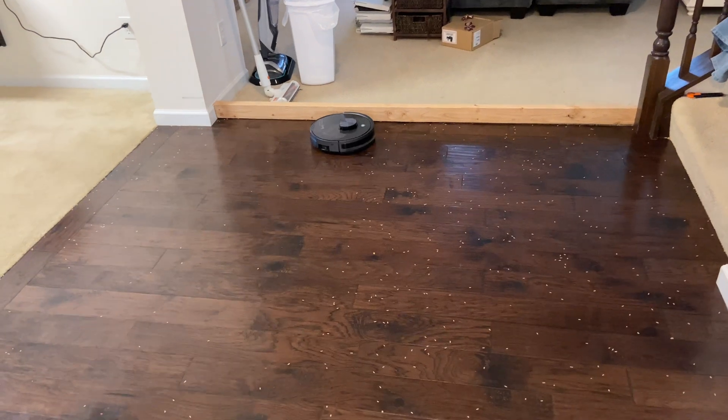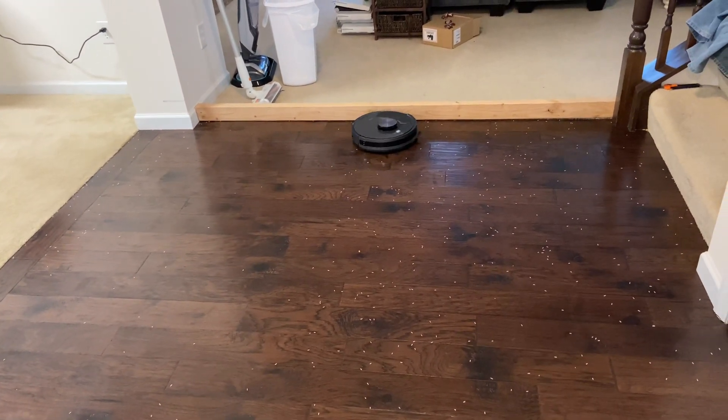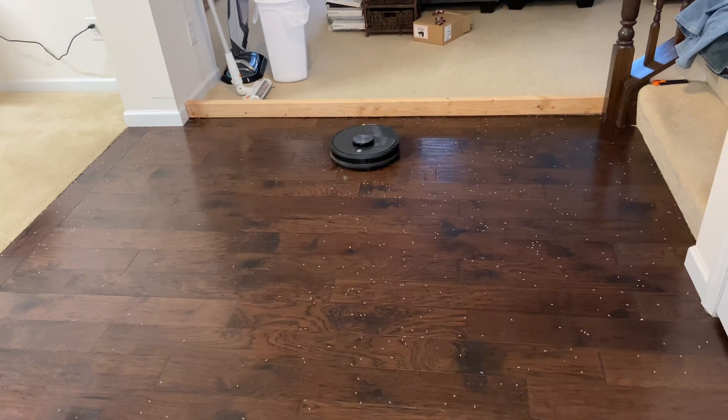We're going to let this guy finish, and as soon as it's done I'll show you the results and we'll see just how much better slowing down the side brush speed works.